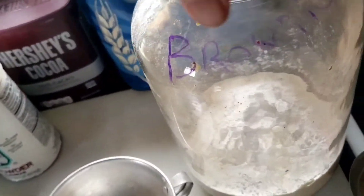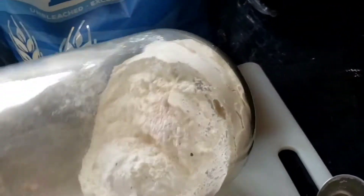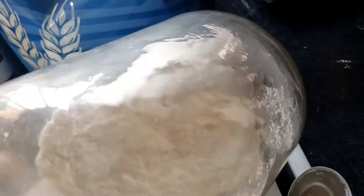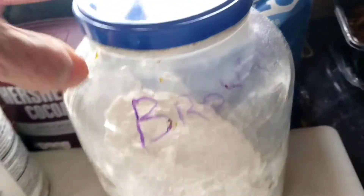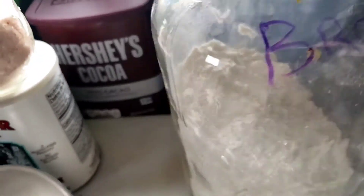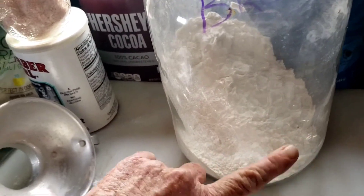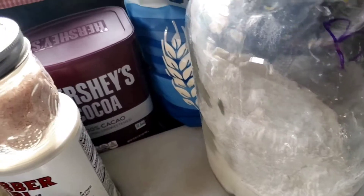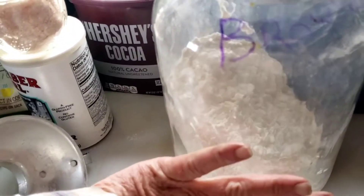Now I'm going to put the lid on and shake this baby up to get it all mixed up thoroughly. You can see where I wrote 'brownie mix' on the jar but it kind of came up the jar. I'm going to do a label with directions on how to mix it later, but it's easier if the recipe is right on the jar.